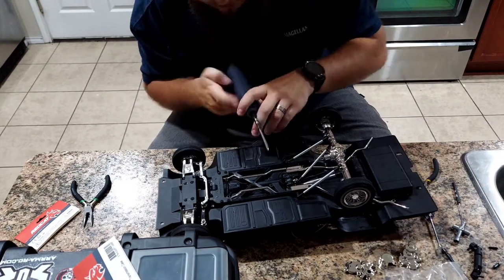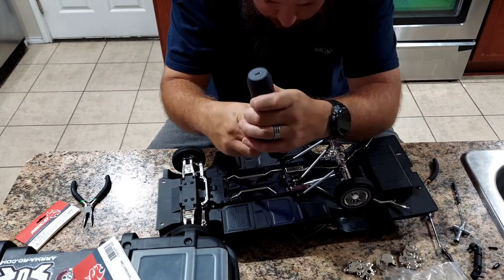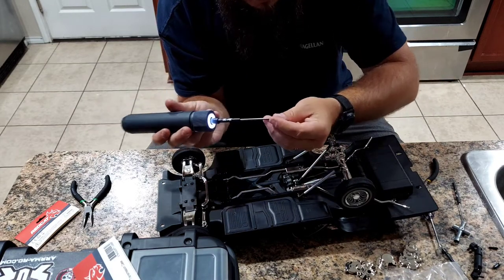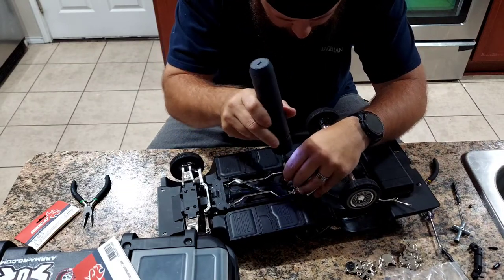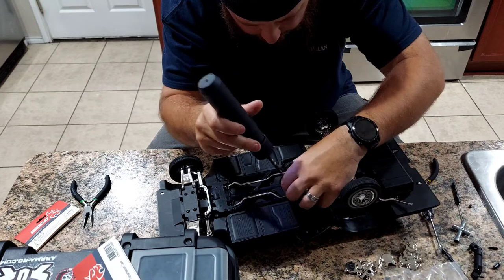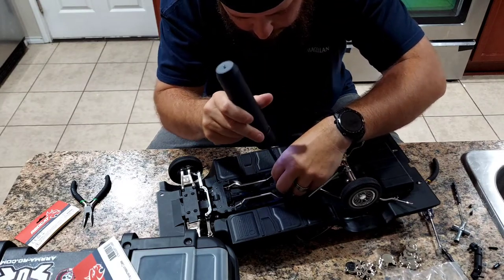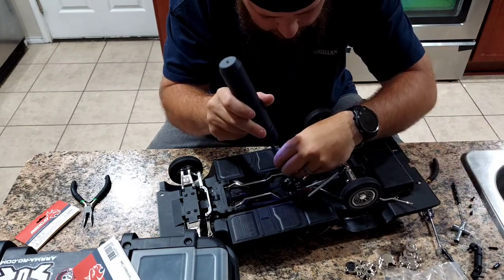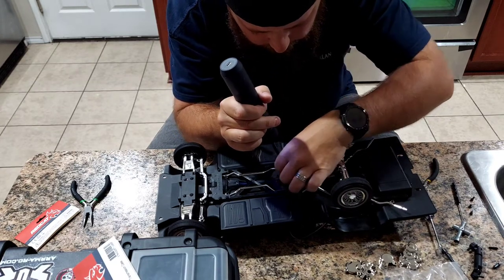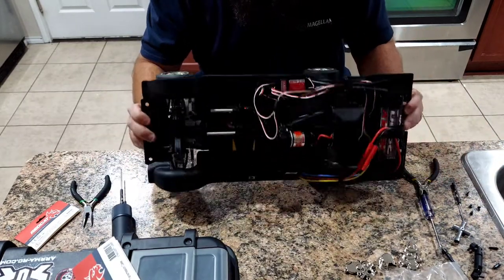It looks like there are four screws holding the motor in underneath - one, two, three, four - and we're going to pull those out. Those are 2.5mm hex screws, about a quarter inch long. That one's going to bump on the exhaust a little. Alright, four quarter-inch 2.5mm hex screws out - turn it around.